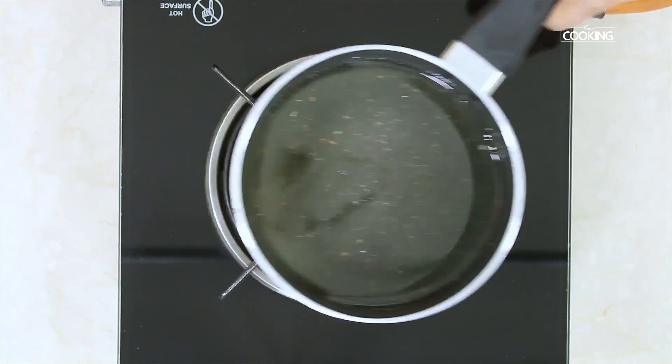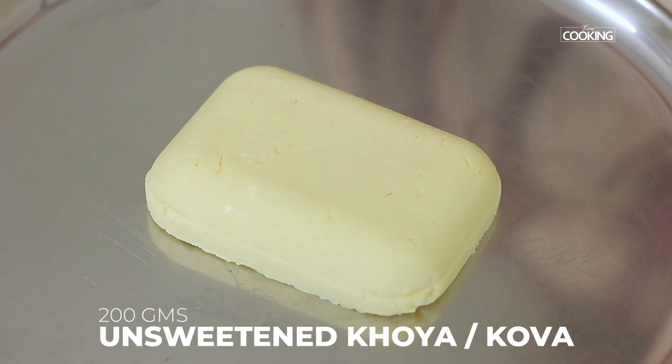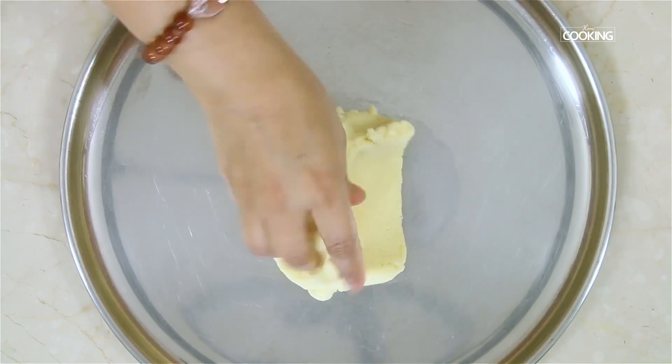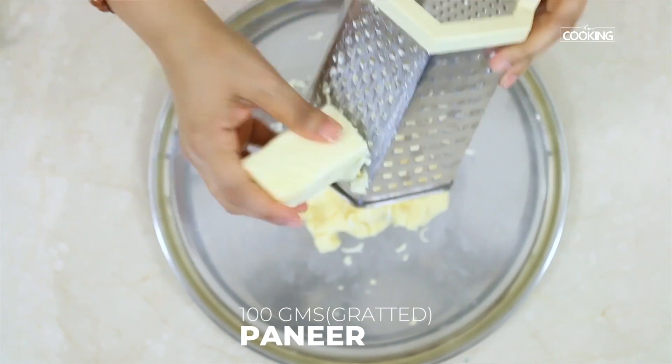I'm going to keep this aside. Now I'm going to make the jamuns. For the jamun, I've taken 200 grams of unsweetened khoya — just crumble this. You can see it's nice and soft. I'm going to grate 100 grams of paneer into this.